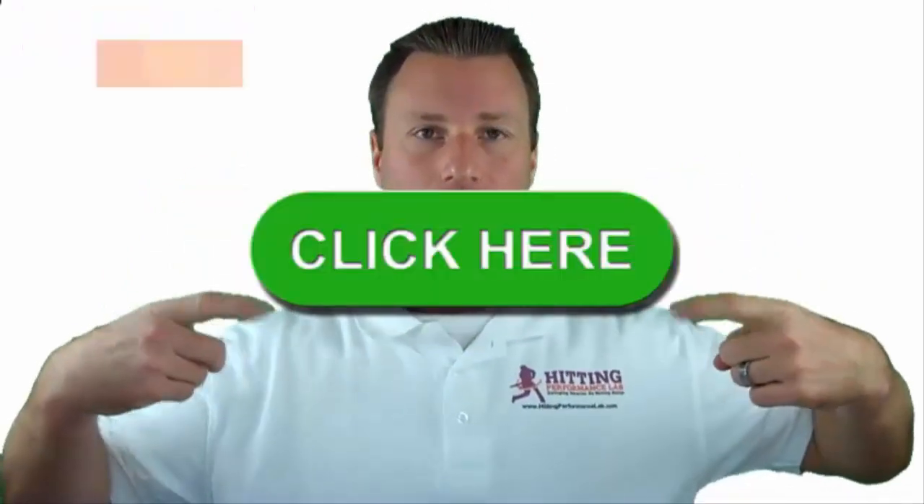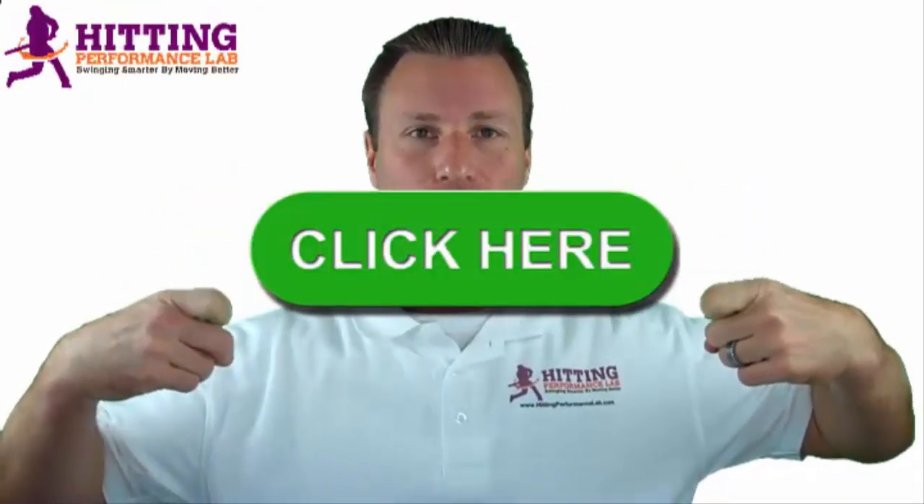Before I let you go, the Hitting Performance Lab wants to know: did you know that reducing ground balls and swing-and-miss strikeouts has less to do with hand path and more to do with knee action? Have you ever heard 'finish taller to drive the ball' or 'you have to uppercut'? We created a free video revealing the results of a scientific study showing a 27% reduction in ground balls and a 24% increase in productive balls in the air over 200 swings — without messing with hand path. Click here now to get the video while it's still free.